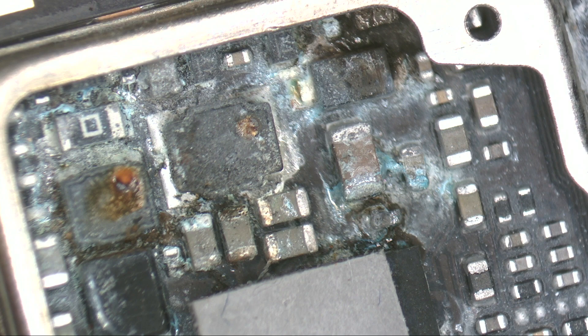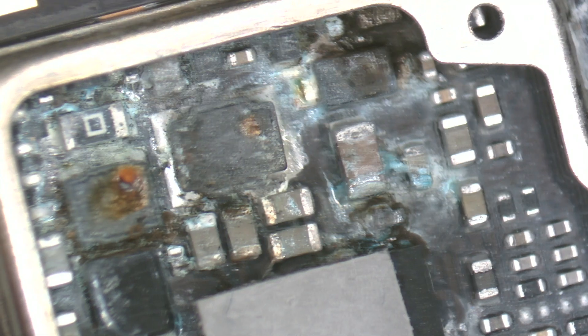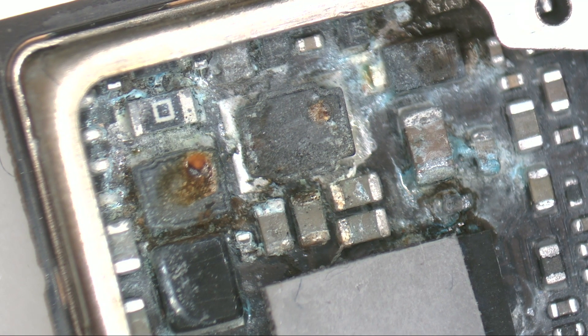This is how we diagnose a water damaged device in our workshop. It's always essential to pay attention to the details, as they can make a significant difference in a repair. This was today's video — thanks for watching and we are waiting for you in the next one. Bye bye.